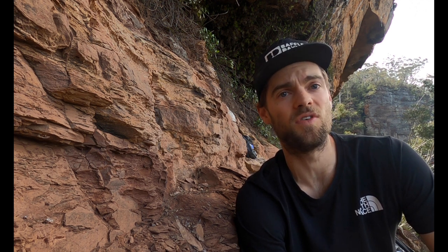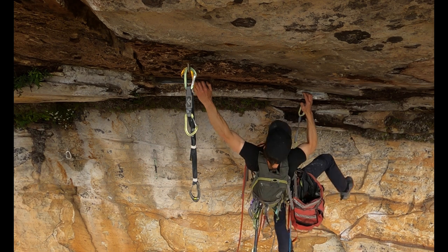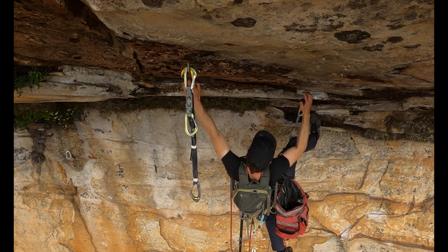So my mission today is to get up there to the very top and put in a new bolt. It's a bit of a frustrating one really because the time-to-result ratio is disproportionately whacked — it's gonna take me the best part of five hours to get up there and put in one bolt.